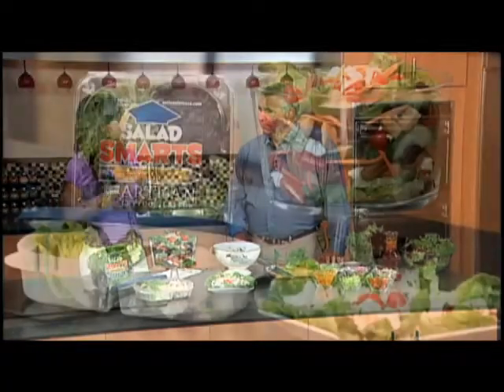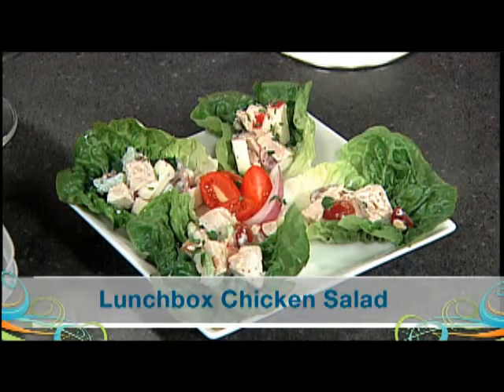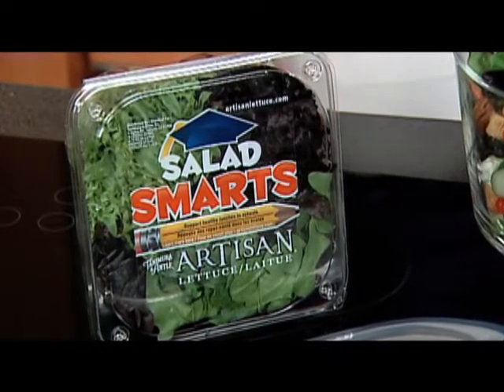The dressing of my choice is sometimes a little heavier than the vinaigrette. I see you brought some really beautiful things here, and this actually looks like something I would pack in my kids' lunch. That's exactly what it is — it's a lunchbox chicken salad. We've got the chicken, some grapes, a little celery, a nice dressing on it. We'll be able to put that into a lettuce leaf that's been pre-prepped. It eliminates the bread and the calories of a tortilla or a slice of bread. This is all part of our fall salad smarts campaign, improving the nutrition in the schools in both the United States and in Canada.